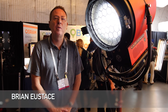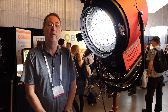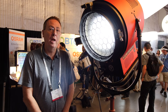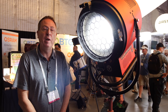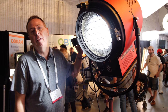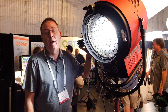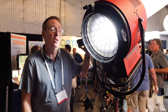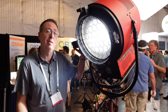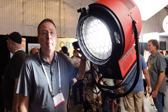Welcome to Mole Richardson. I'm Brian Eustace, Senior Vice President of Engineering, and I'd like to present to you today our Very Tenor, which is a variable color-changing Fresnel rated at 10K. The actual wattage is 1600 watts, and it draws about 14 amps, which means you can basically plug it into a standard household circuit under 15 amps.